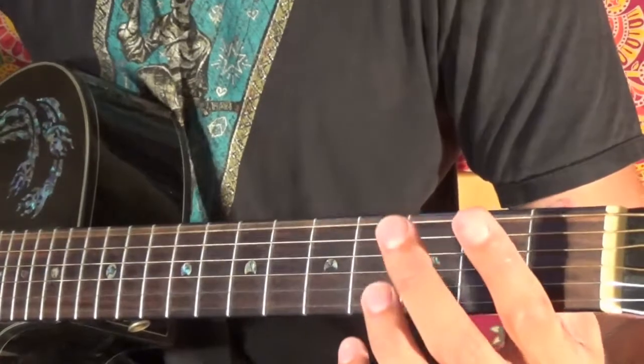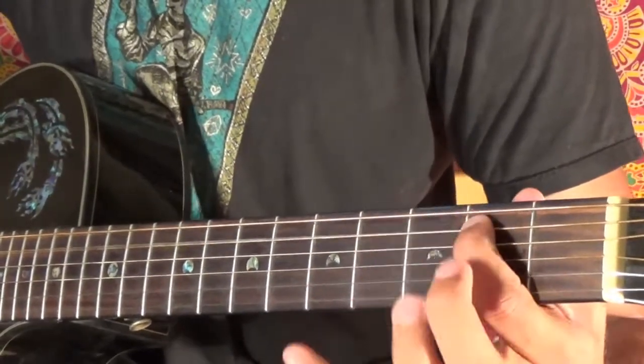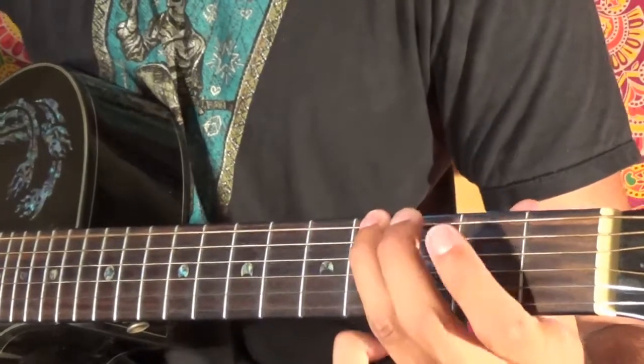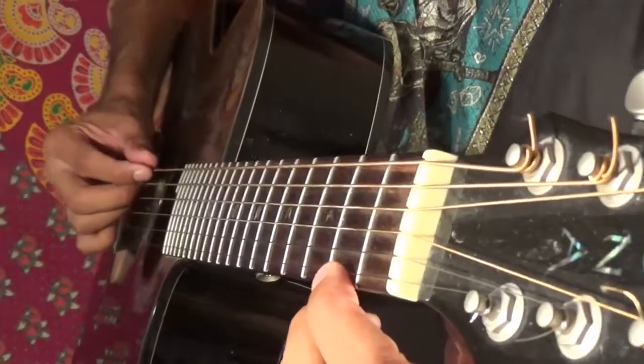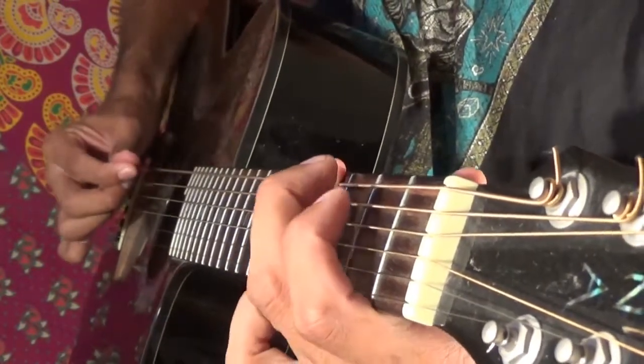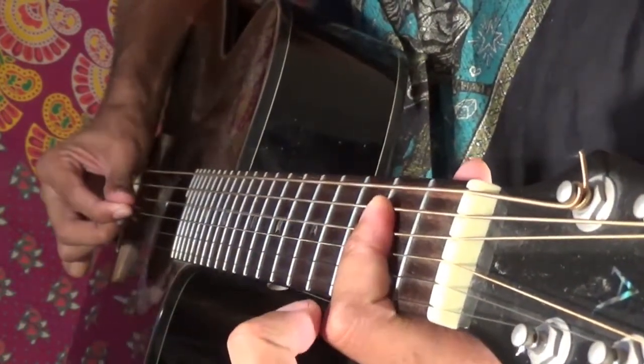So that whole thing is... Here's what the pick is doing: down stroke, down, down, down, down, up.